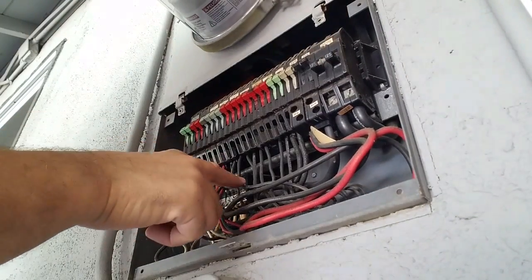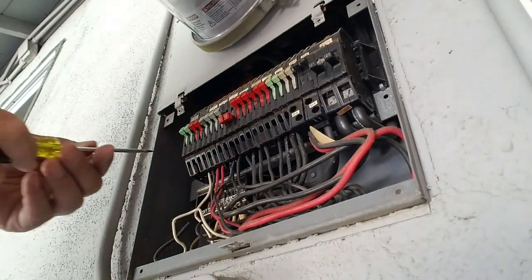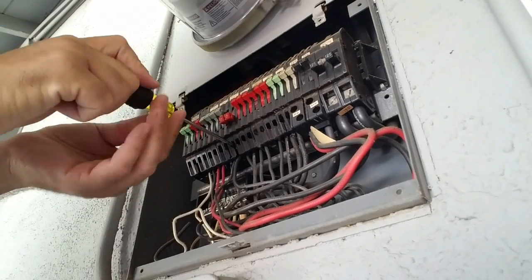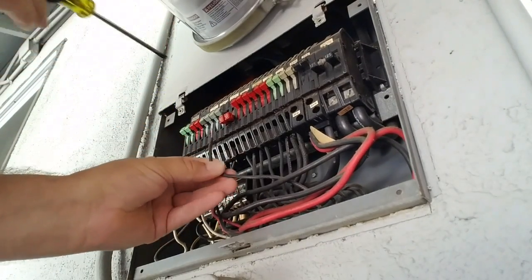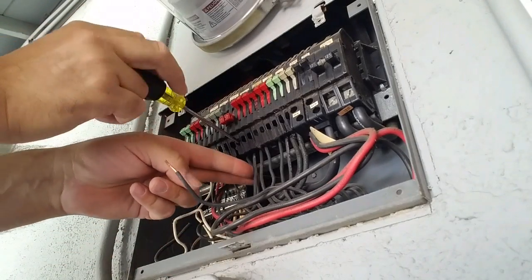Our breaker is this one here that we're going to replace. Here's circuit number one. This is the tandem breaker, so I actually have two conductors.